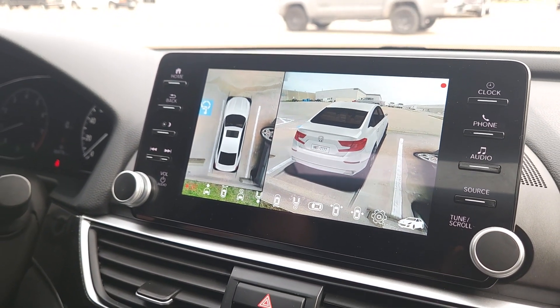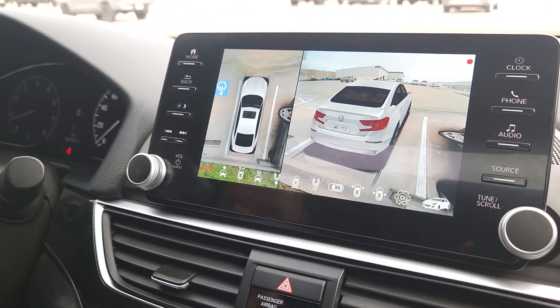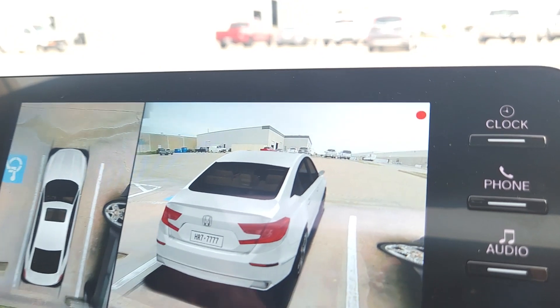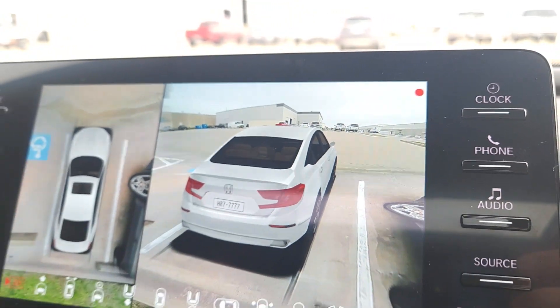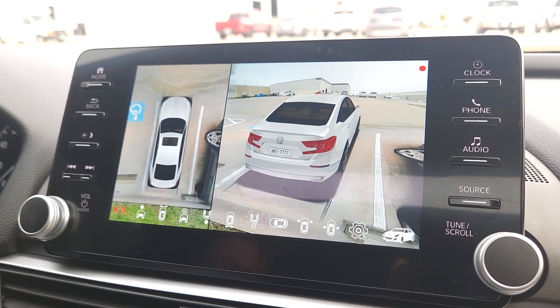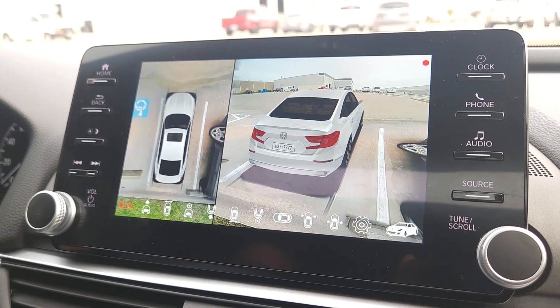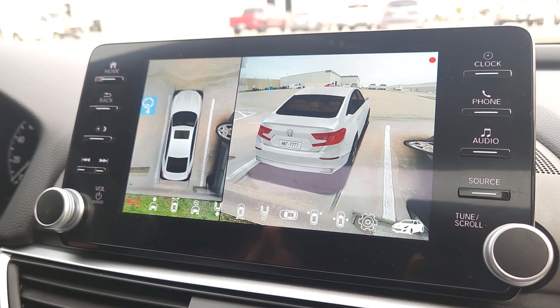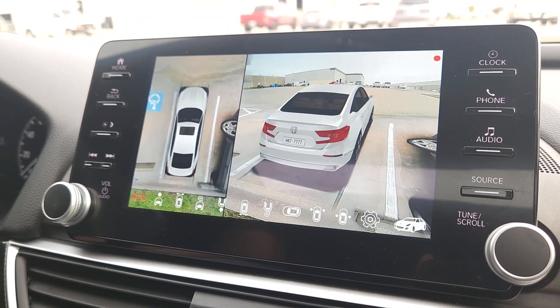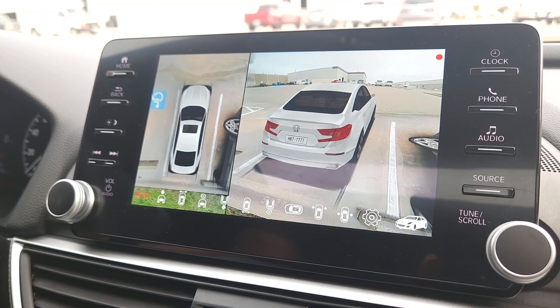The next thing to point out is the little red dot visible on screen — this means the system is recording because we have it set to auto-record on startup. As soon as the car starts and the cameras kick on, it starts recording. That red dot is your indicator that the cameras are actively recording.